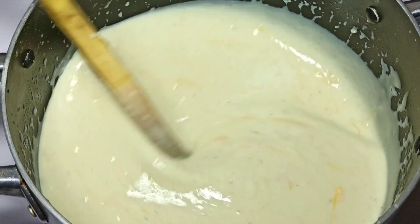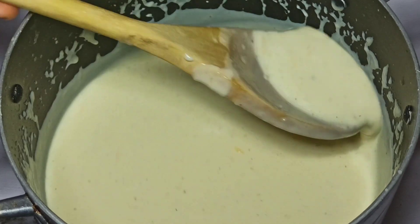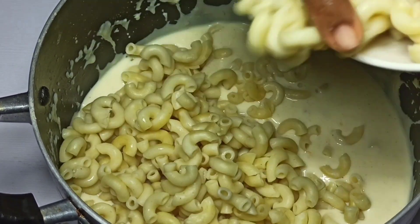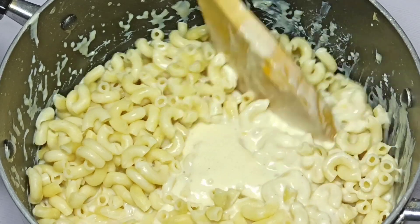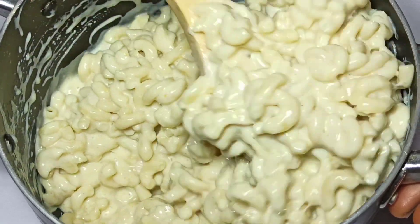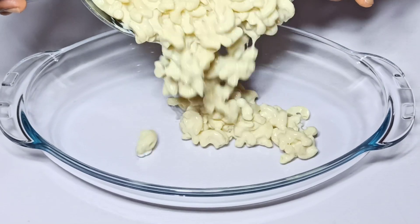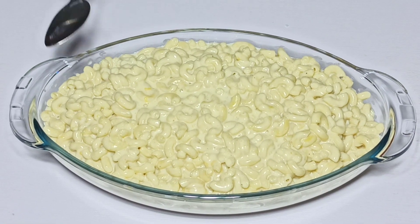Once the cheese has melted into the sauce and we have a very smooth sauce, I'm just going to go in with my strained macaroni. I'm going to stir and make sure everything combines nicely. Now the macaroni and the sauce are well combined, and I'm going to bring this into the baking dish.